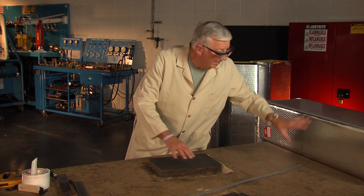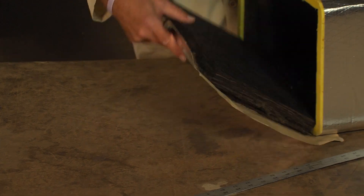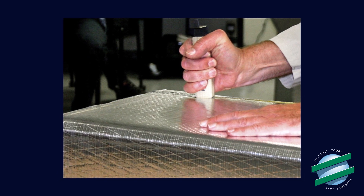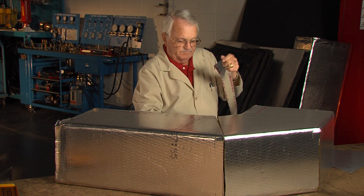You will see how the shiplap duct connection is maintained throughout the whole duct system. Before we get started demonstrating fitting fabrication, let's review a few important fabrication tips.